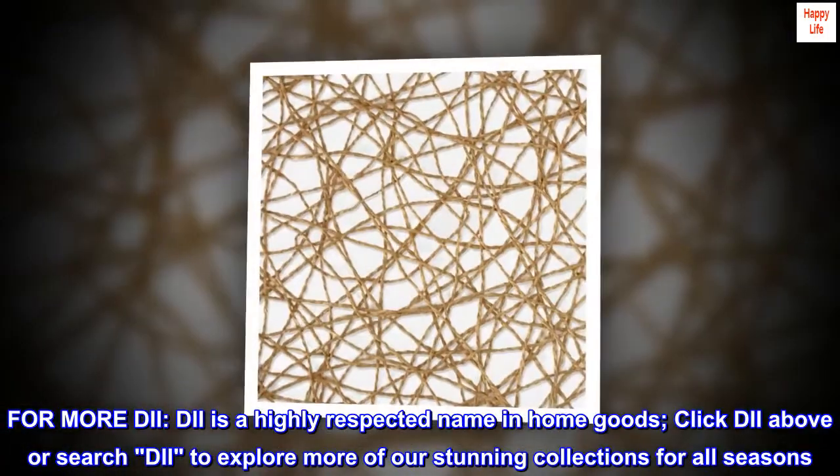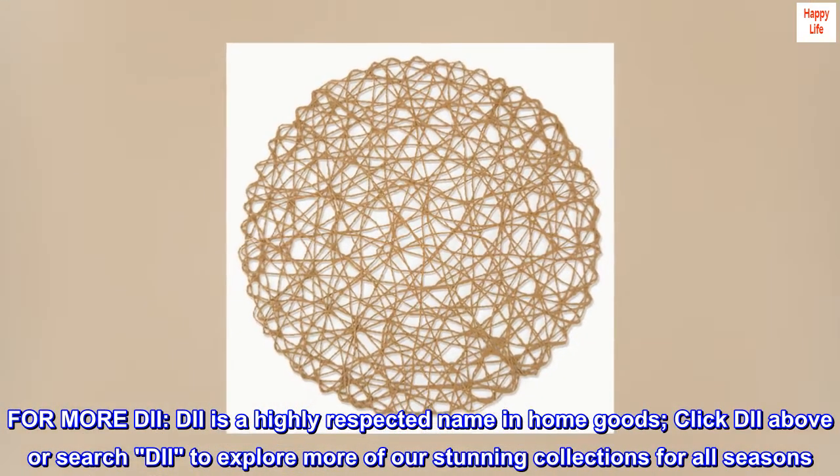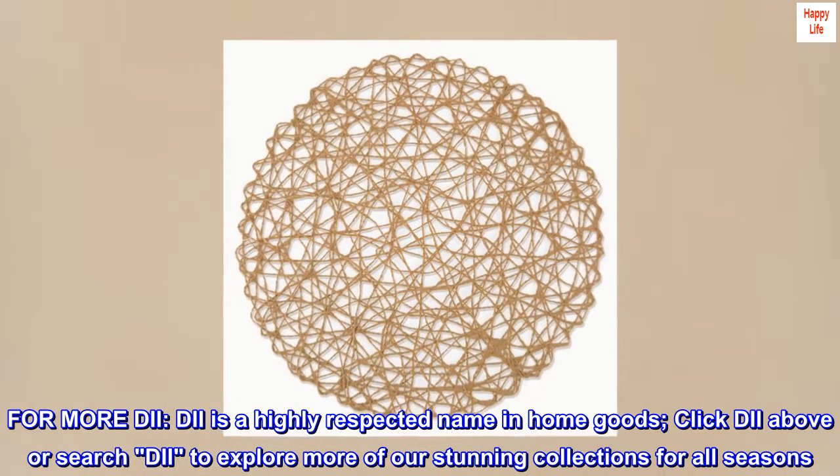For more DII: DII is a highly respected name in home goods. Click DII above or search DII to explore more of our stunning collections for all seasons.